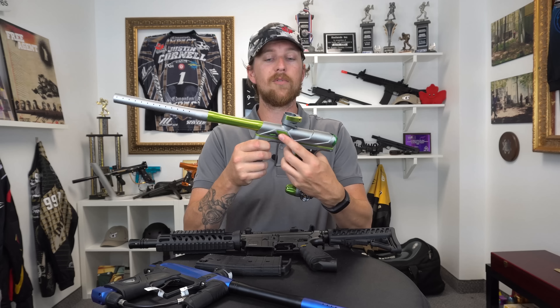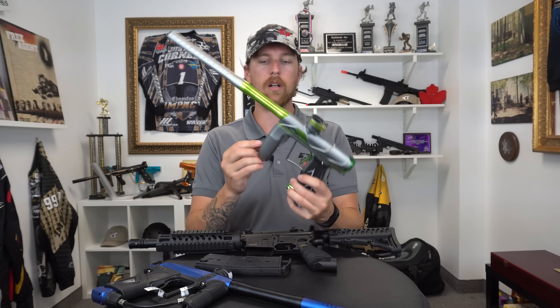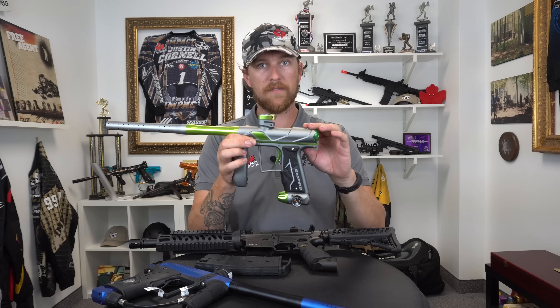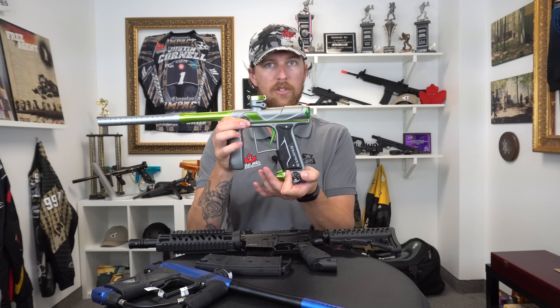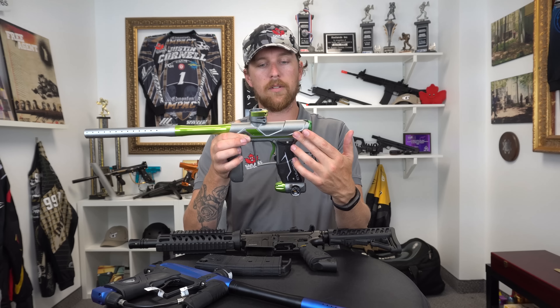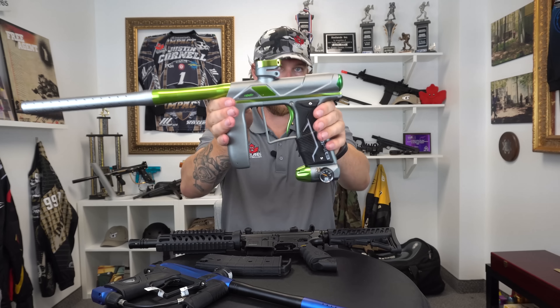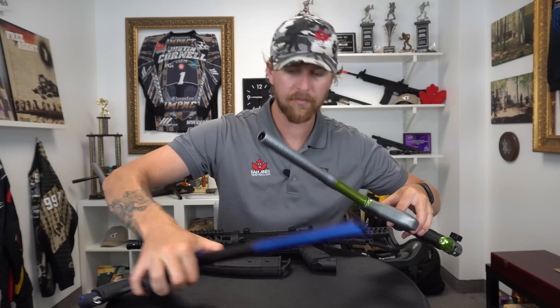The Axe Pro is everything I want the Axe to be. We have a two-piece barrel, lever-locking feed neck like we always had, removable eye covers with the detents, and an OLED board in the form of the Red Line inside the grip. The word 'Axe' engraved here actually helps with grip. We still have quick-out-the-back access, a lot of the body bulk has been trimmed from the original Axe, and we still have the on-off ASA with a pressure gauge so you can spot red creep, as well as the familiar inline poppet valve design from Empire that's been on the vast majority of their guns over the years.